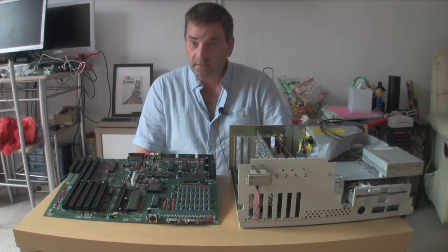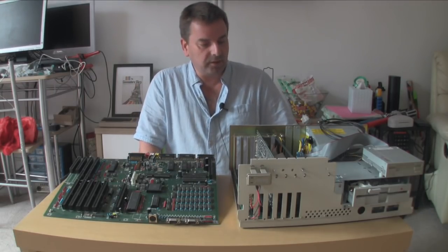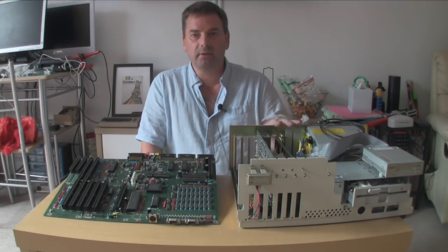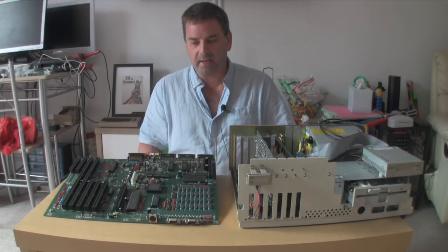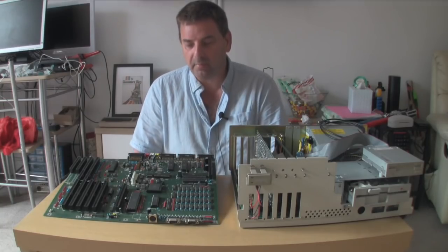Hi guys and girls, welcome back to another video. Now as you can see before you, we have an Amiga 2000 and an Amiga 2000. So what are the differences, what's going on, what's it all about?